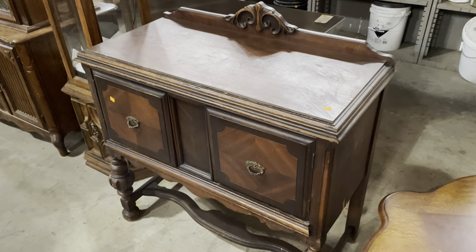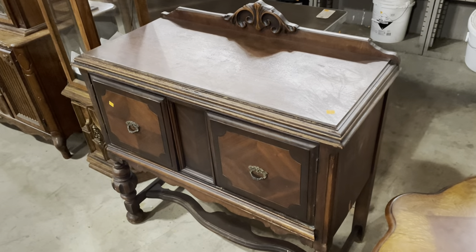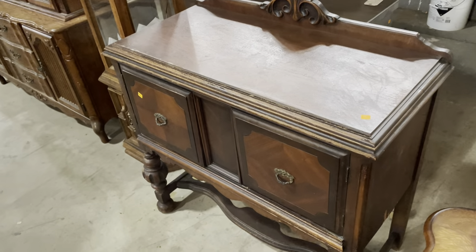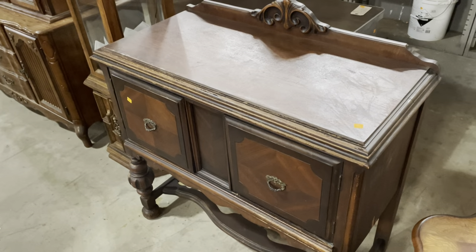Good morning! I actually wasn't going to do a video this morning because there's a lot going on, but I couldn't resist. I came down to the warehouse and there are so many cool sideboards — I just had to show them off. I'm going to try to be as quick as possible, but once I start talking, you never know.